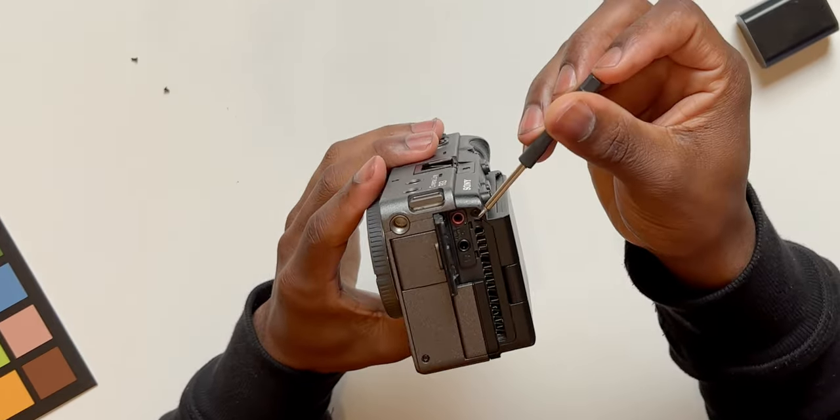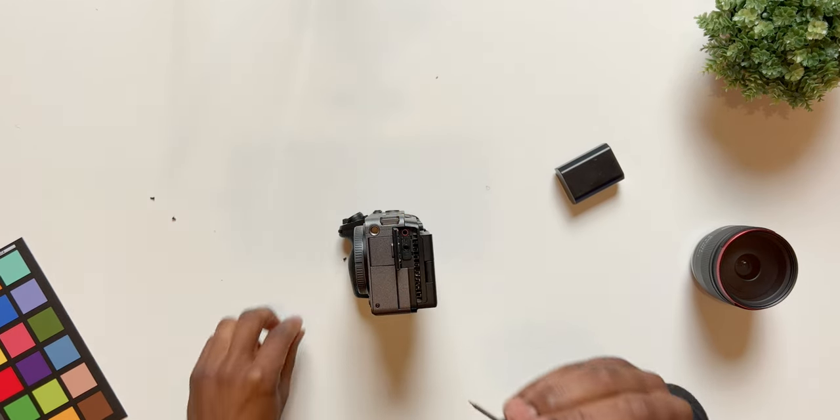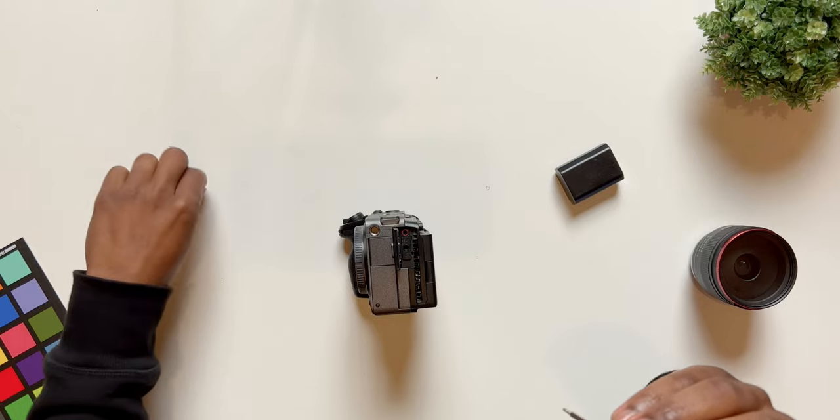Now we're going to close this door and open up the other one. Right up here at the top we have a screw, so we're going to remove that screw and set it aside over here.